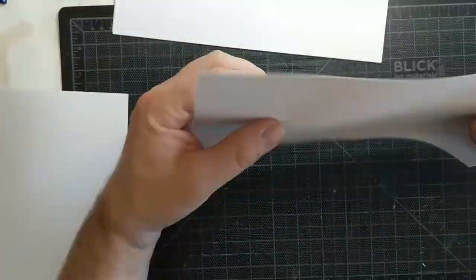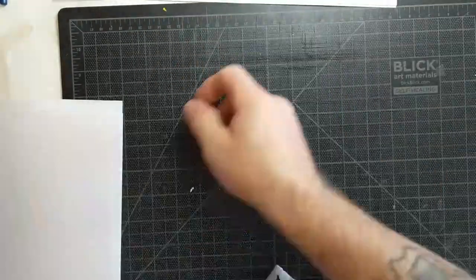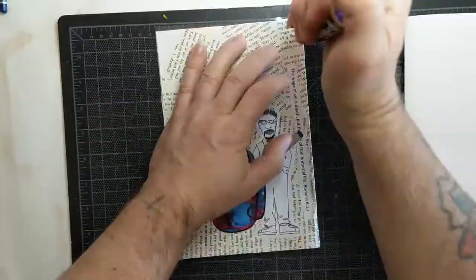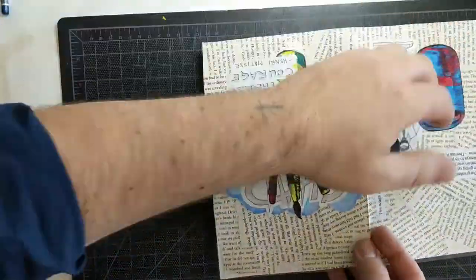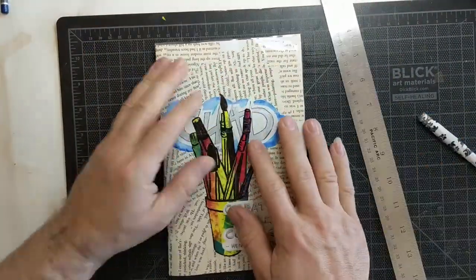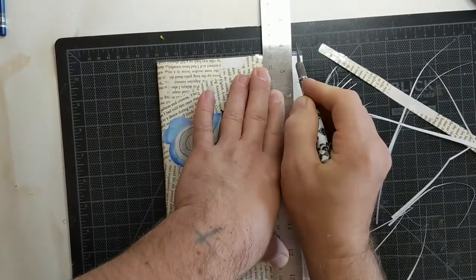I counted out 20 sheets of copy paper but eventually only used about 15 or 16 sheets. I folded them all in half, put them all inside one another, then put them inside the cover. I used a long-throat stapler to join them together in the middle, putting the smooth side of the staple on the outside and the teeth on the inside. And that, my friends, is the sketchbook.